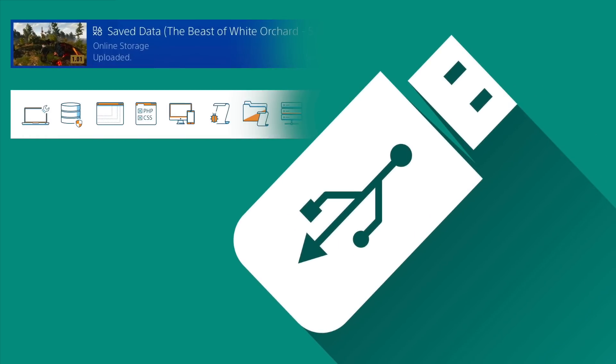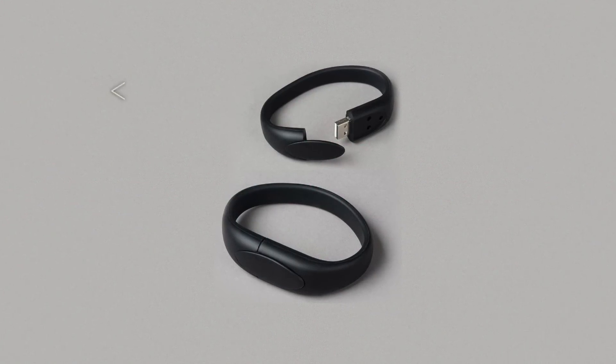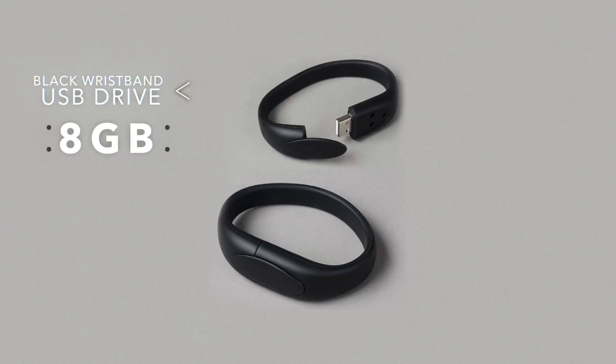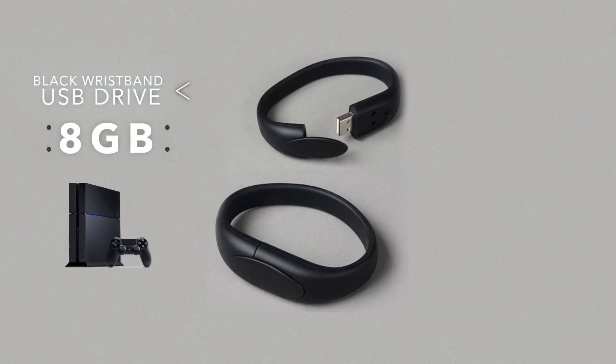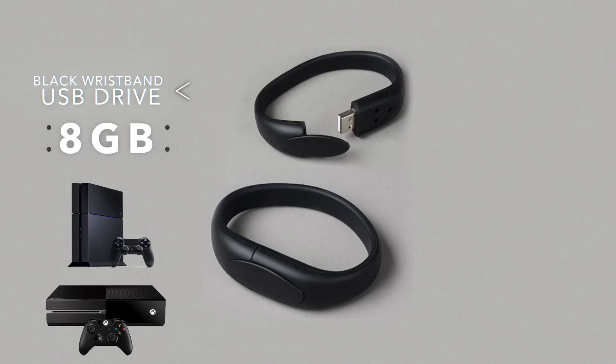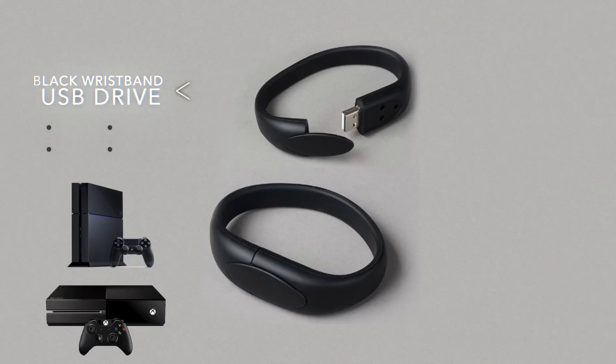Starting off with number 10, we're gonna go real basic with some cool USB flash drives for those that like to bring their game saves or their data on the go. The first one we can recommend if you're really dorky and you don't care about fashion sense that much is a black wristband USB flash drive. You can usually get these around 8 gigabytes and it's enough to hold a game save from PS4 or Xbox One or something like that. It's practical, you're always gonna have it on you and you're never gonna lose it. And if you're the type of person that needs to bring your game saves everywhere you go, now you can.